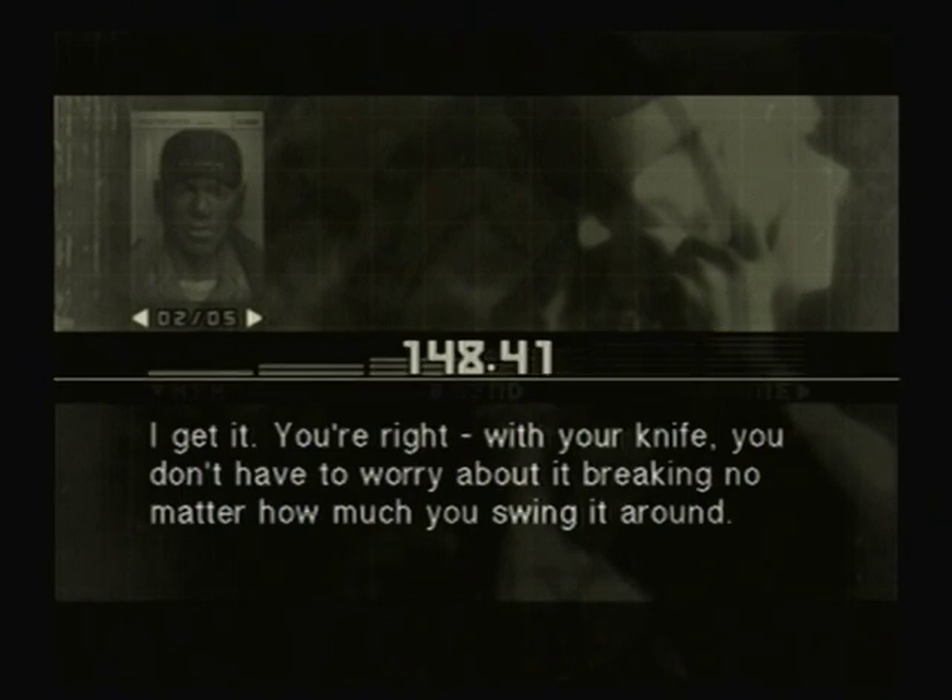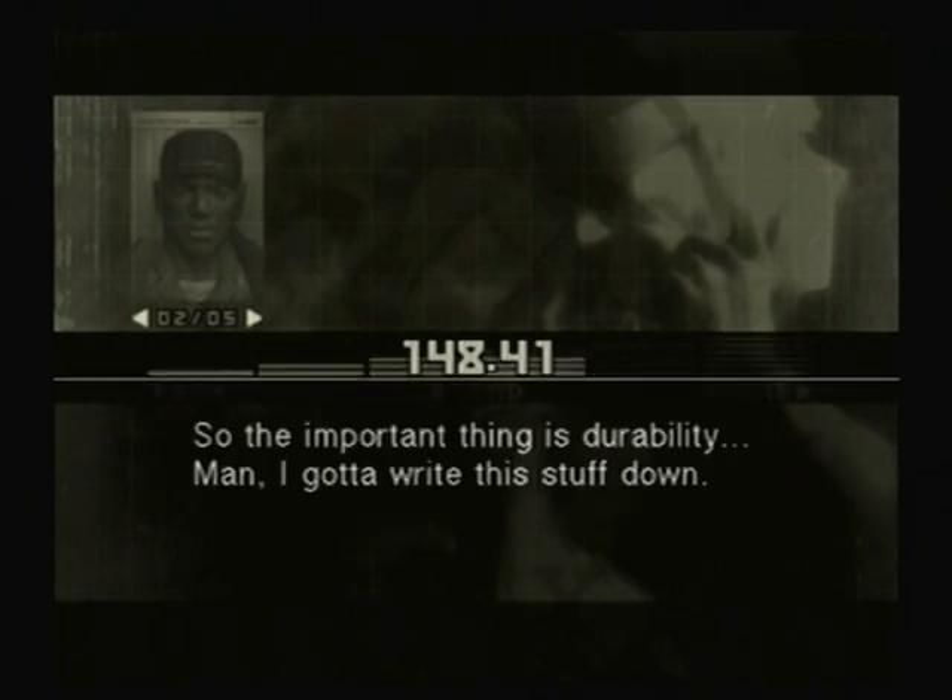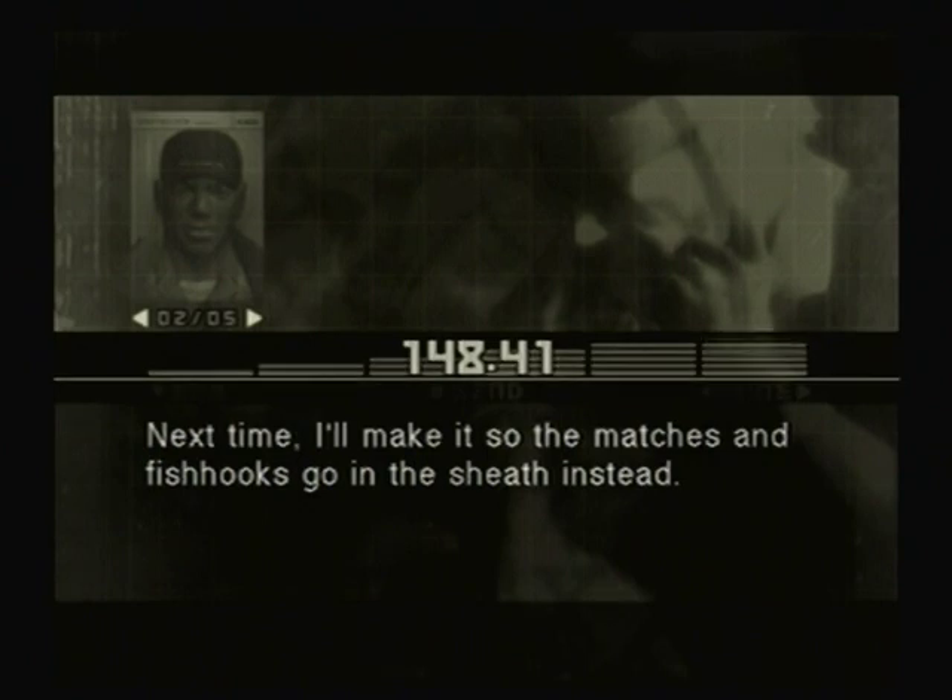I get it. You're right. With your knife, you don't have to worry about it breaking no matter how much you swing it around. So the important thing is durability. Man, I gotta write this stuff down. Next time, I'll make it so the matches and fish hooks go in the sheath instead.